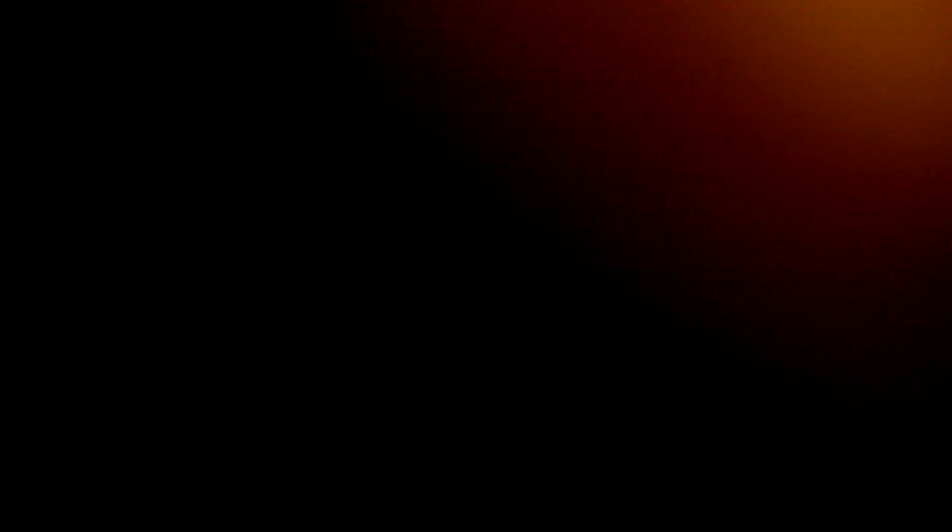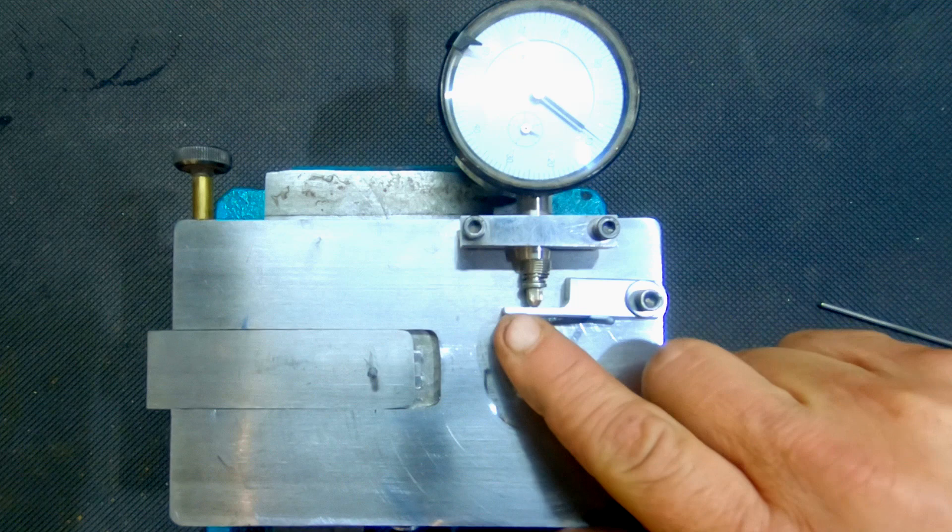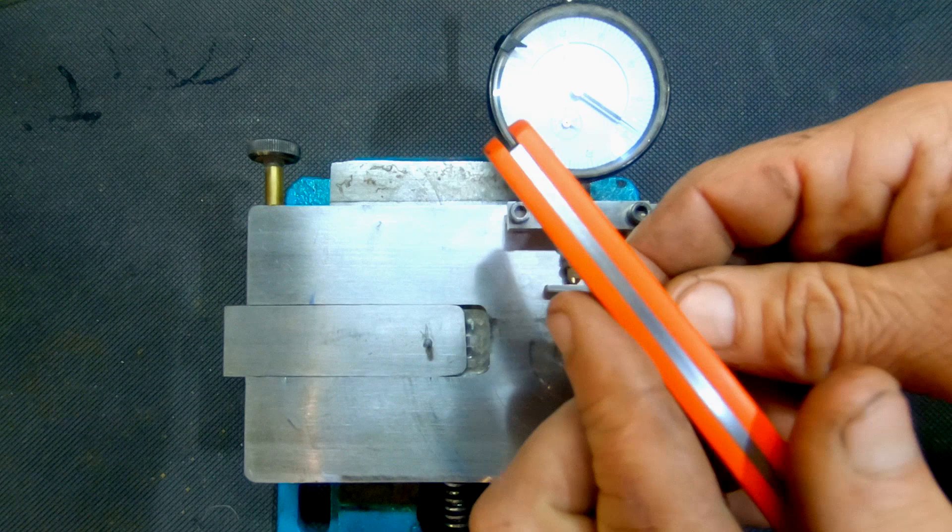So let's go down to the shop and do a deep dive and figure out what this thing is and how it works. What we're looking at here is a device called a Rupal Gauge, or in some circles, a Rise-Fall Indicator. This is kind of essential to making custom slip joints and folders. With a custom, we want this spring to lie flat in the closed, half stop, and open position, and that's what this indicator helps us do.